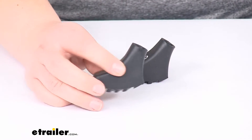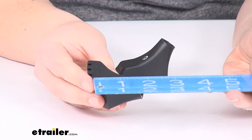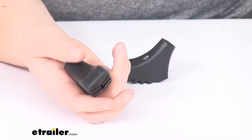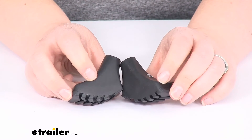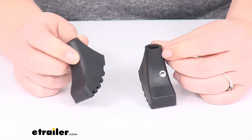Each of these measures about an inch by about two inches and about two inches tall. They weigh just half an ounce. It does come with two tip protectors, so you'll have one for each of your poles if you've got a pair, or one for each of you if you have a partner that you trek with and you just use one.